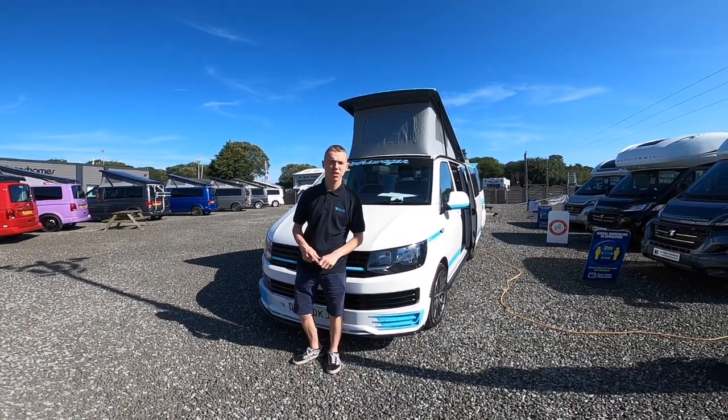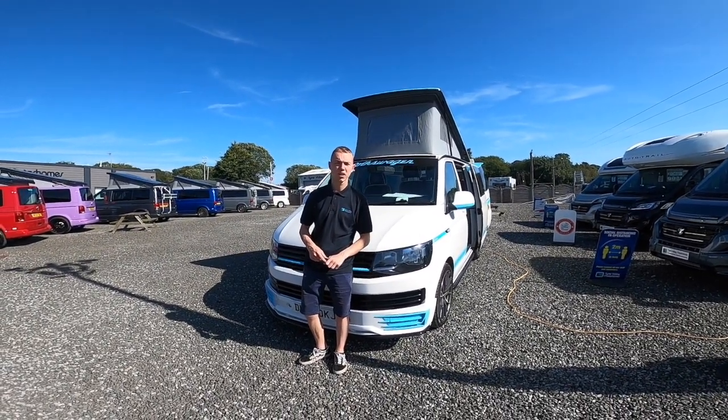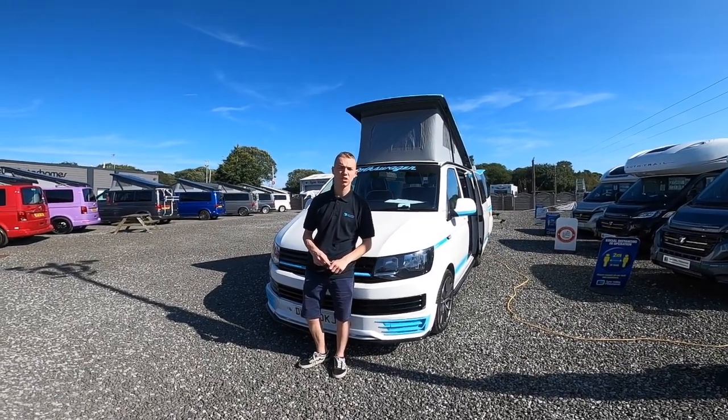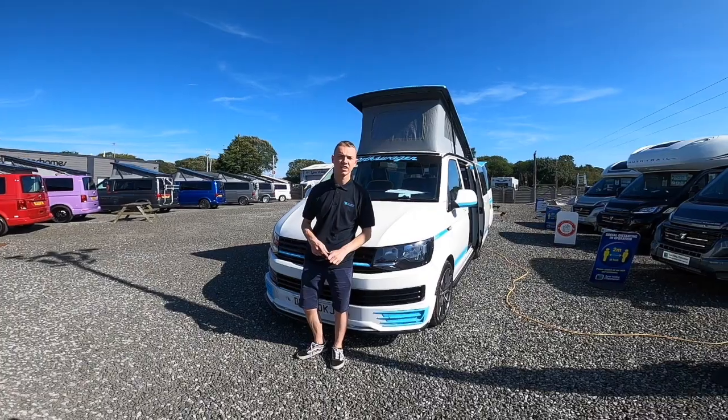Hi, it's me again, Callum from Time Valley Motorhomes, and the DL behind Nova — the VW Camper which was converted by Crowder Lodge in Fellon in Gateshead.